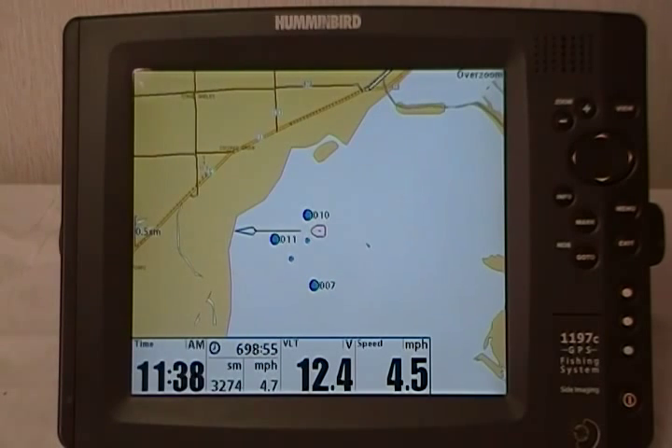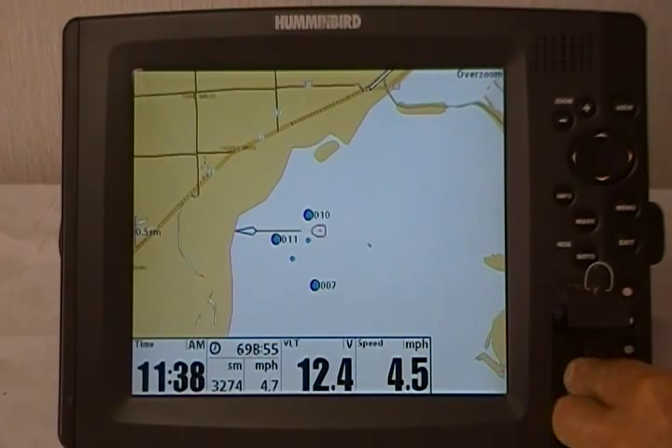I cannot stress how important it is that you periodically save your navigational data. In case something happens to your unit, somebody steals it, or whatever, you'll have a good backup copy. So all you need to do is put an SD card in your unit to back it up on.